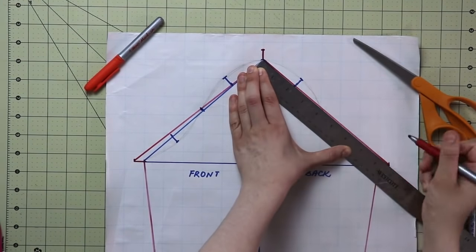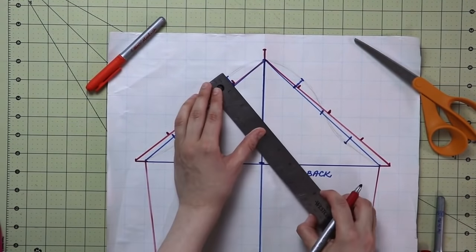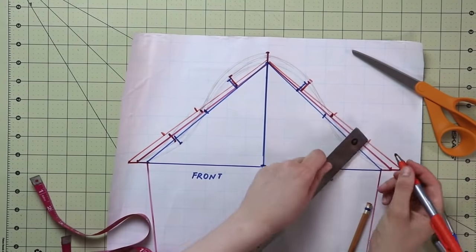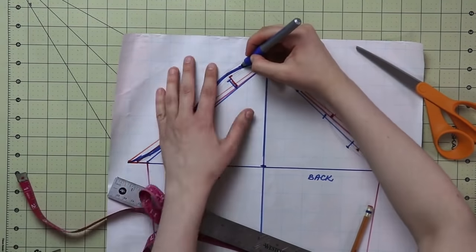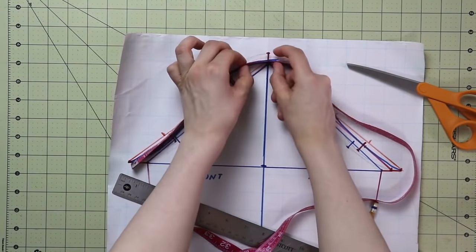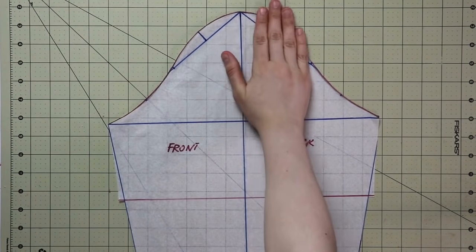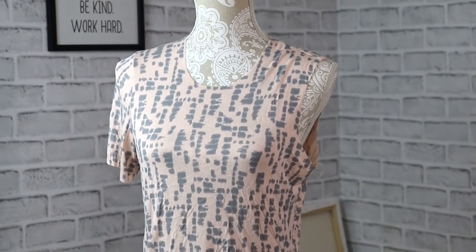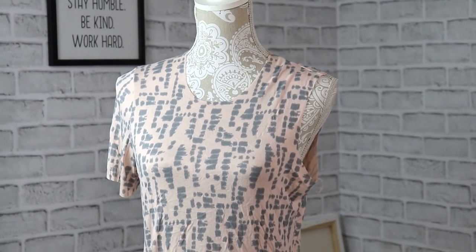Here you see me extending the armhole line and experimenting to see if the cap length will match the armhole length. A quick tip: you can adjust the height of the top and bottom points of the sleeve cap a little, but leave the middle point as is. Once you have the right one, copy it onto a fresh piece of paper so you can clearly see the lines. I've also marked the approximate length of a short sleeve so I don't have to cut a long sleeve right away. Cut your sleeve out of test fabric, sew it into the test bodice, and try it on.